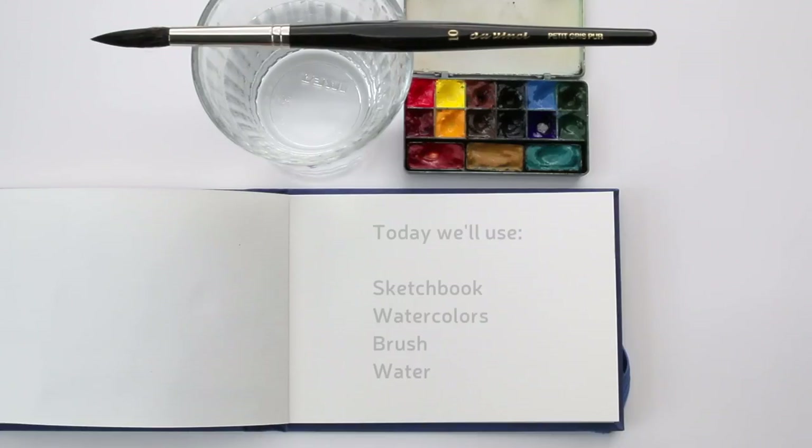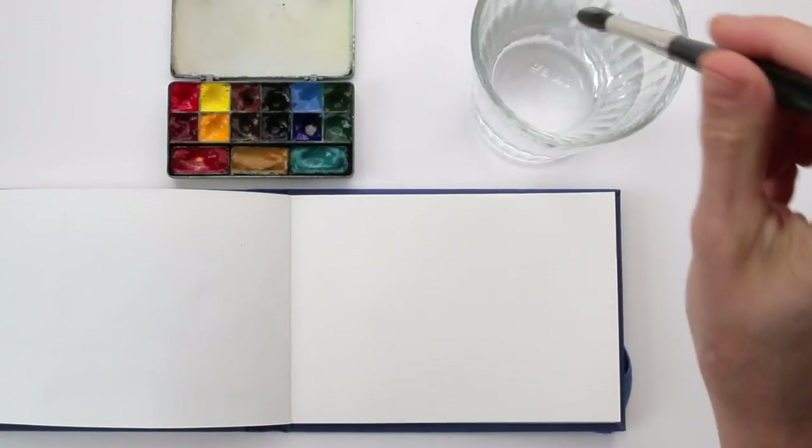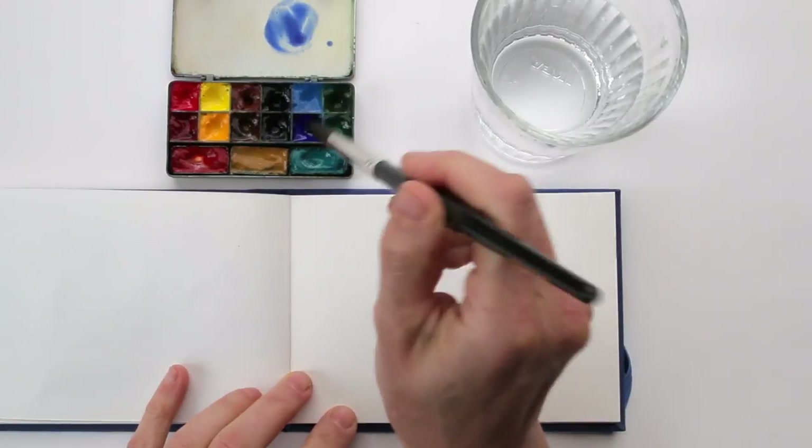I wanted to talk about greys, because I don't have any grey in my palette. A lot of people choose to have paint grey or some kind of grey or even black. I don't have that, and in today's video I want to show you how I actually make grey and how I use it. I like mixing my own grey because I think that way it's more vivid and every time it's a little bit different, which I like. Sometimes I want a warmer grey, sometimes a cooler grey, and it's very easy to mix them.